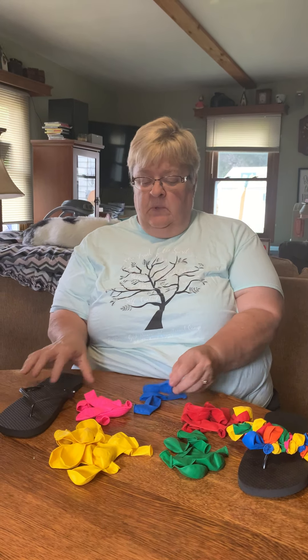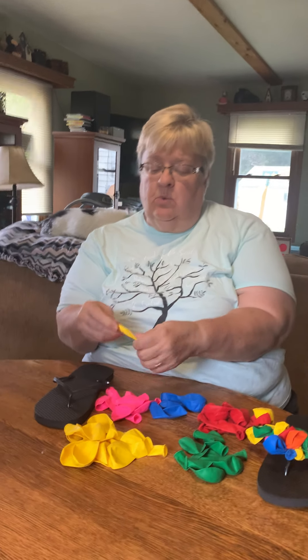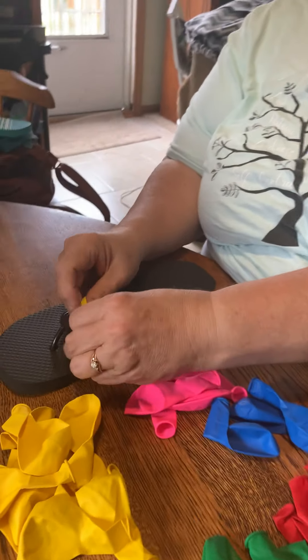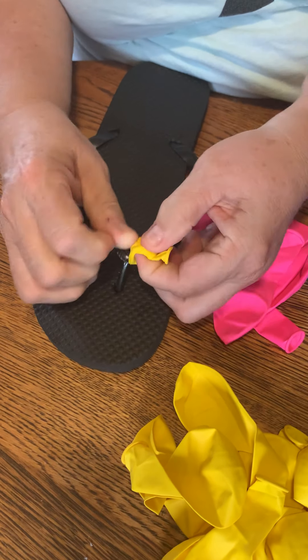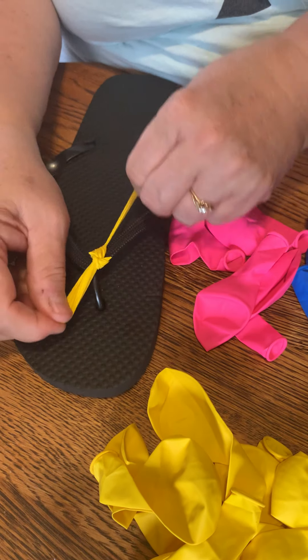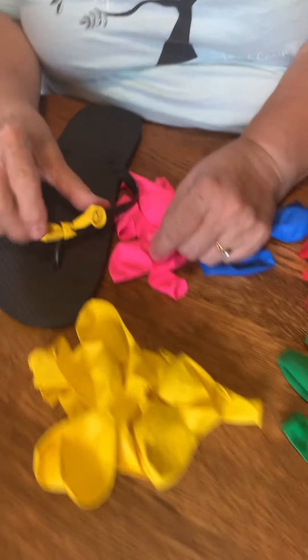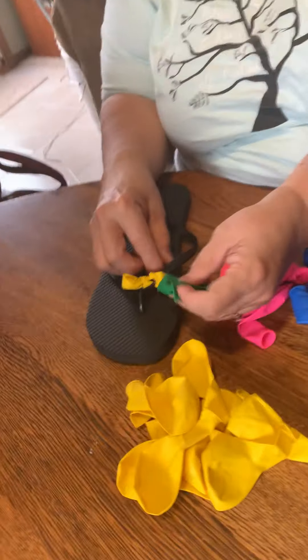I found it easier to start up at the top here. You just take one, make sure that the air is out of it, and you just tie one. You don't have to double knot it to keep them on — the rubber will help keep them on. You tie it on there and then you pick the next color that you're going with. I'm gonna go with green next.